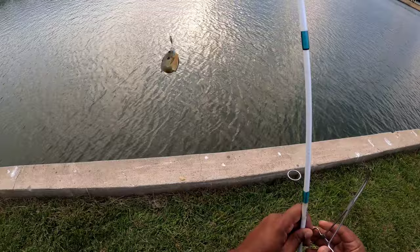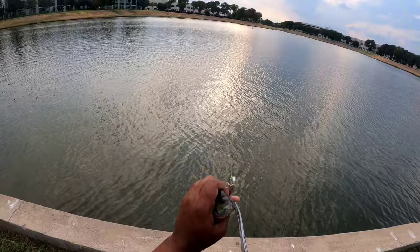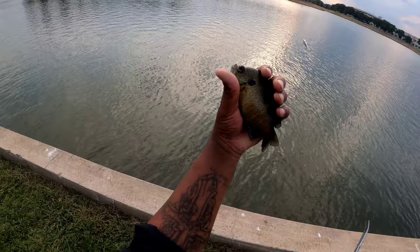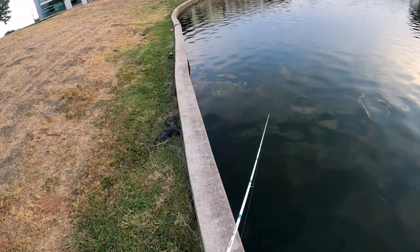I'd take the bluegill home if things were tough on me, but them bluegill will hit them too. That's a decent bluegill, very decent. I like to grab the body of it. Something big just jumped down the bank — probably a big old bass chasing these bluegill and crappies, or a carp. There you go, nice little bluegill. Casting up and down the concrete.